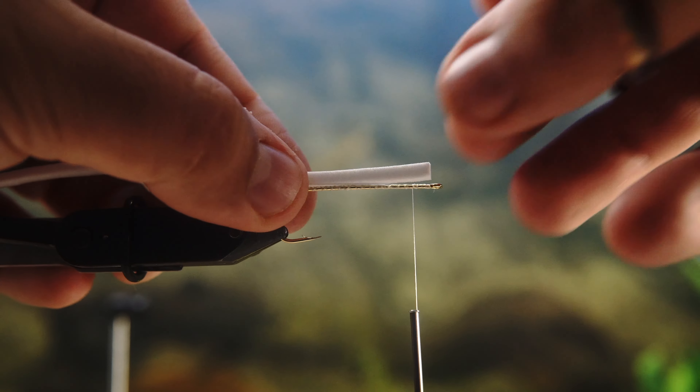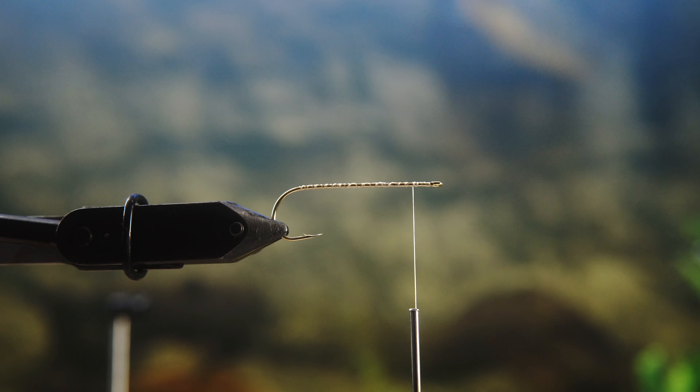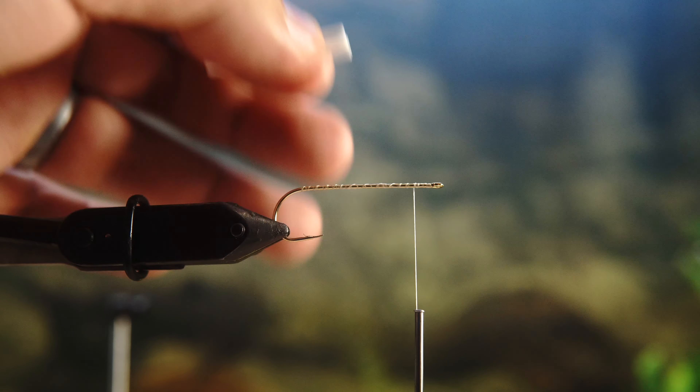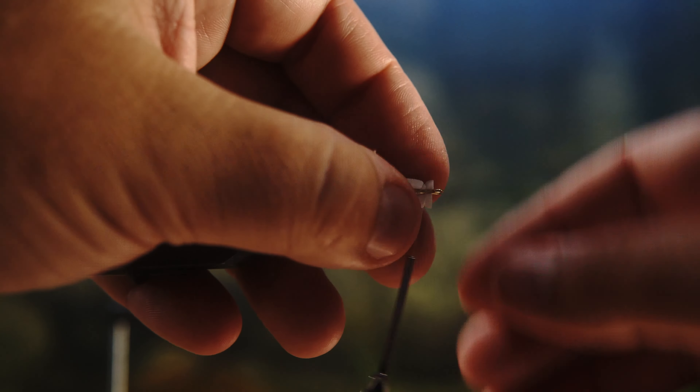The key is to make it thin enough so that it will stay inside the tubing that you're going to use for the body of the fly. I cut two strips because I want this one to sink slowly. If you want to make it float, put more in.